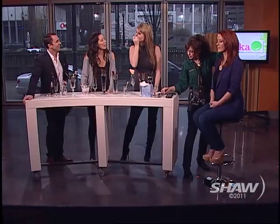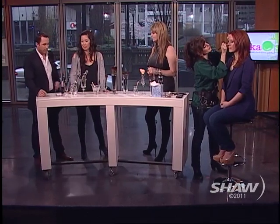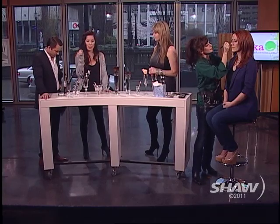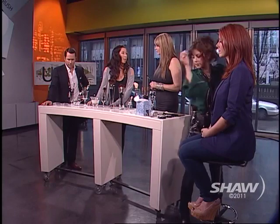Squirrel brushes can also be used for powder blushes — anything you want to blend really softly. Last but not least, we have sable brushes. Sable is a slightly firmer hair that tapers to a point on each strand, making it really good for detail work — anything requiring a specific shape or line.